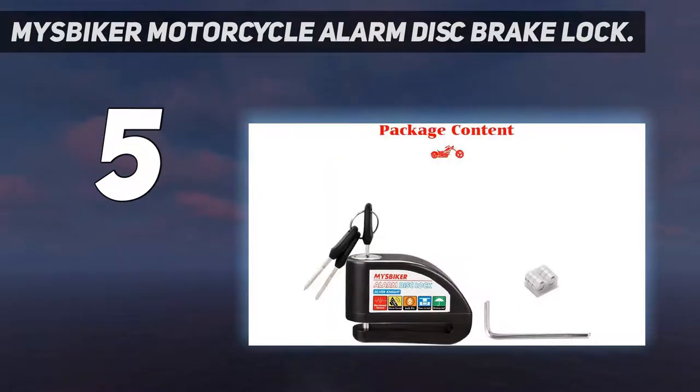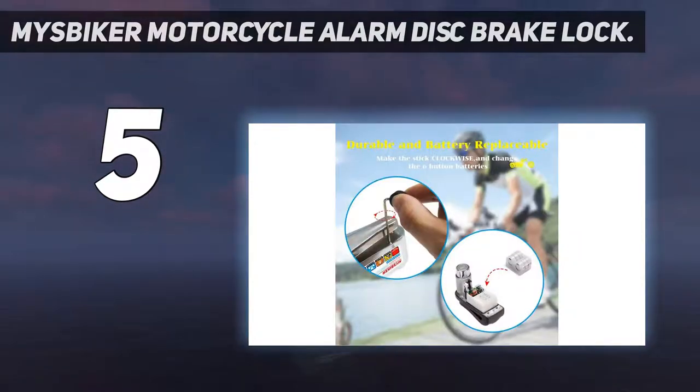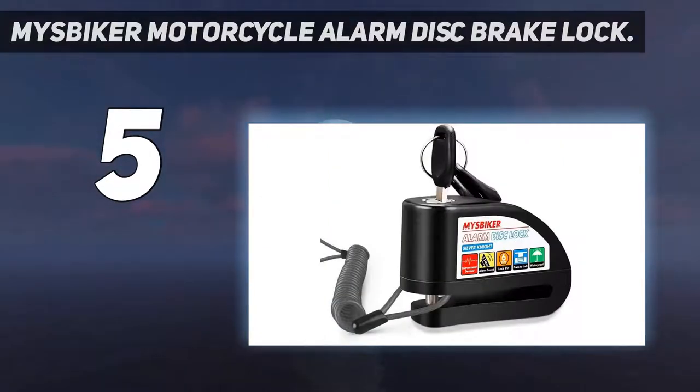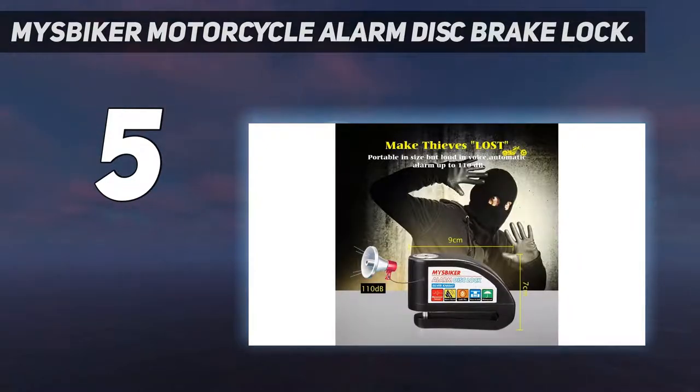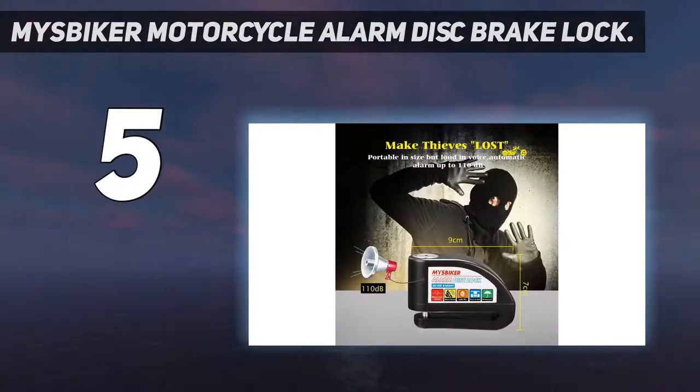It uses 6 small watch batteries, and there are an additional 6 pieces included upon purchase. This unit comes with 3 keys, which is great as you do not want to go through the hassle of getting past the security system without the keys. It is designed to fit almost all types of bikes with disc vent holes. This 6-pin brake disc lock comes with a 6-foot lock reminder cable that you can attach to the clutch lever or brake of your bike, to remind you to take off the lock and prevent potential damage to your motorbike.